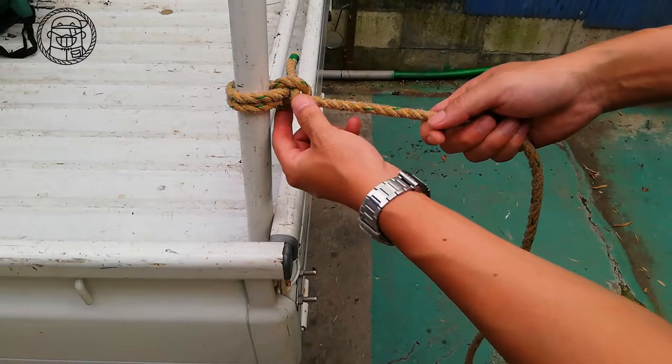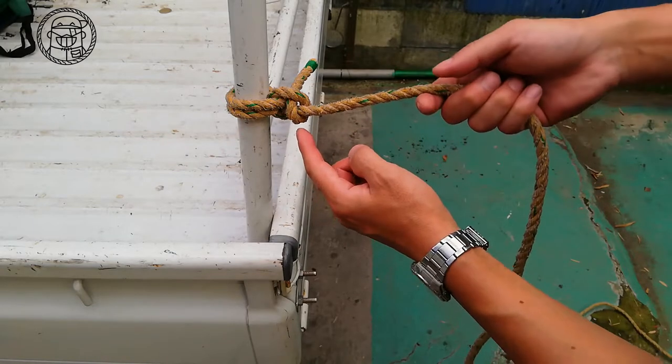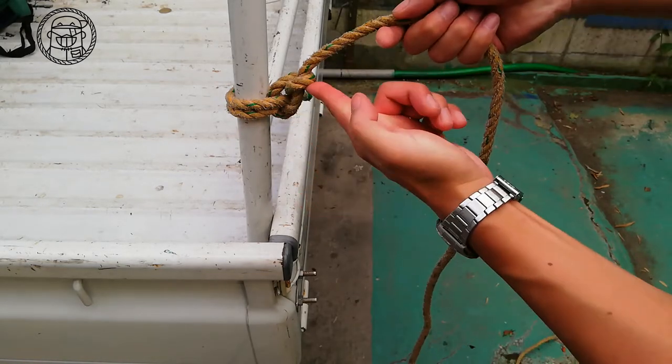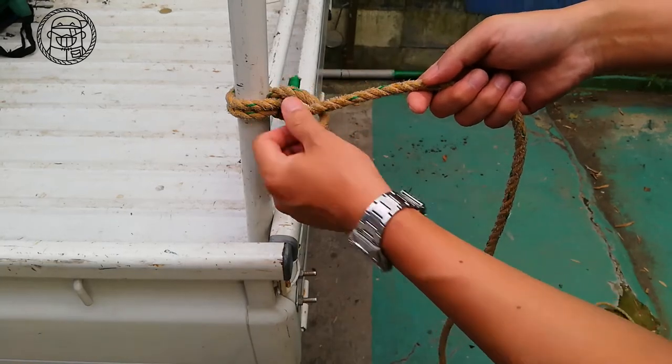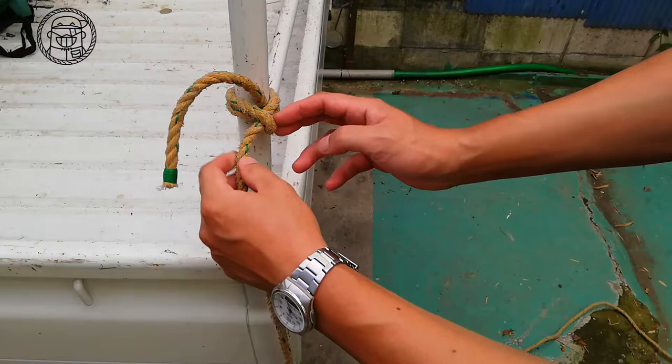This part is exactly the clove hitch. I will explain how to release it from now on. Push this part up and loosen the rope. Then push this part and the rope will loosen easily.